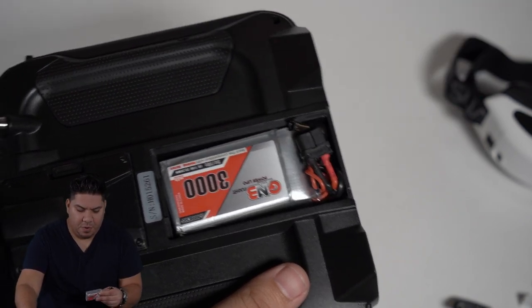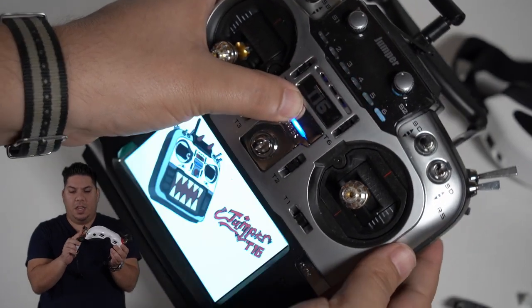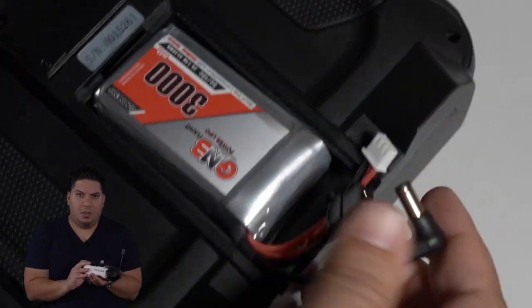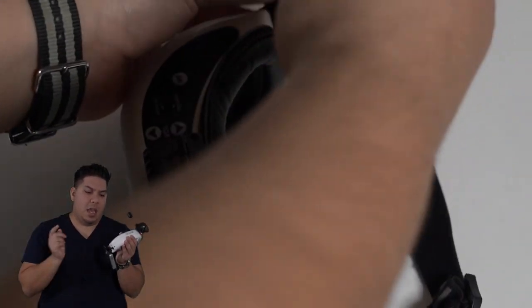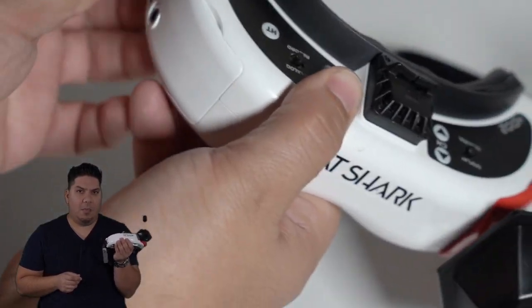It's also the perfect size for your goggles. So next time you're going out to the field for a full day of flying, don't worry about running out of battery on either your goggles or your radio - just have one of these in your bag as a spare. Or better yet, buy a trio of them: have one for each device as your primary battery and then one as an alternate spare.